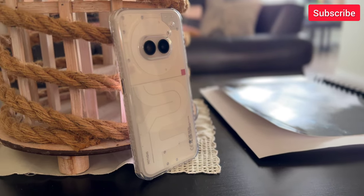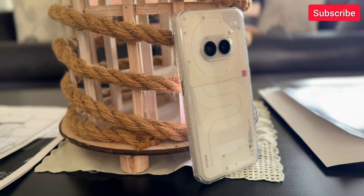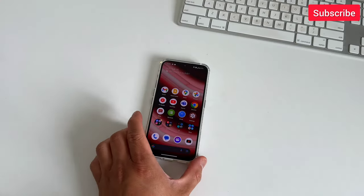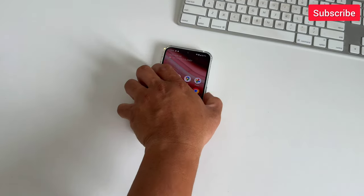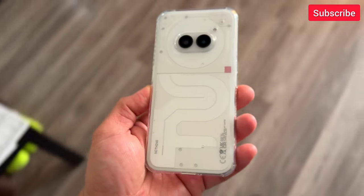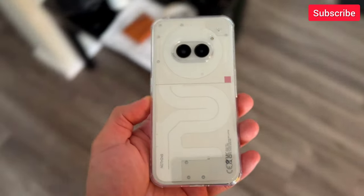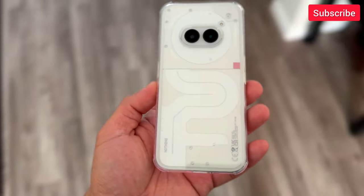Mid-range phones offer great value but most of the time they are just a boring piece of slab, so flagship phones will stand out. Don't get me wrong, mid-range phones are great phones these days. They bridge the gap with camera performance, speed, and more specially, they have better battery life. But what if there's a phone that will give you all the mid-range specifications, maybe even better, and will have a flashy design that makes it feel like a true flagship phone? Today we're unboxing and reviewing the Phone 2A, the mid-range offering from Nothing. Let's go to work.